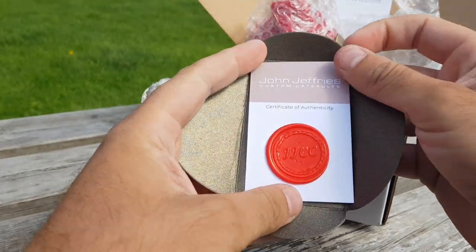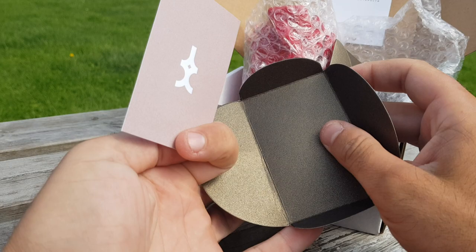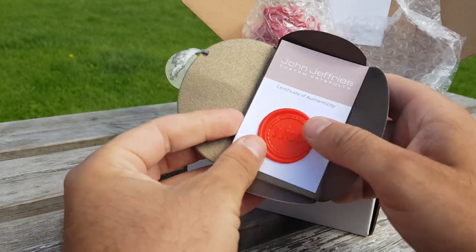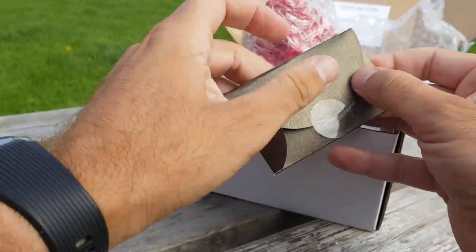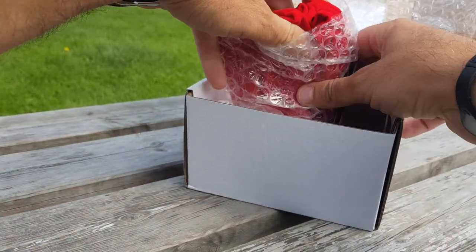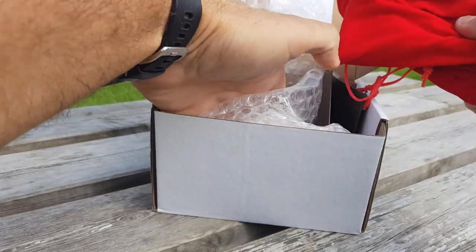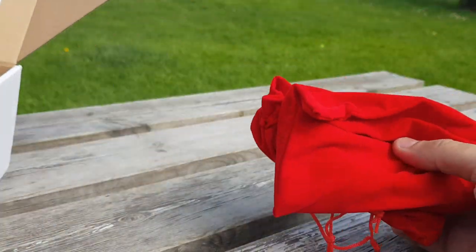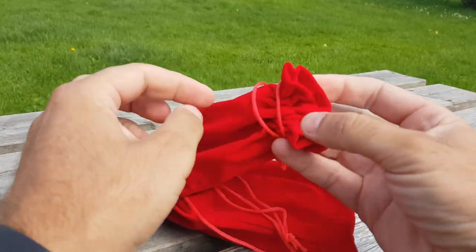Right, so in here we have a little authenticity card, which is a very, very nice touch. There we go — little wax symbol there and his card. Beautiful touch there from John. Now I've got two of those, obviously one for each frame, so let's get them out and have a look. Packaging aside, it is very, very well presented — the presentation on these frames is unbelievable. These little trademark red pouches.